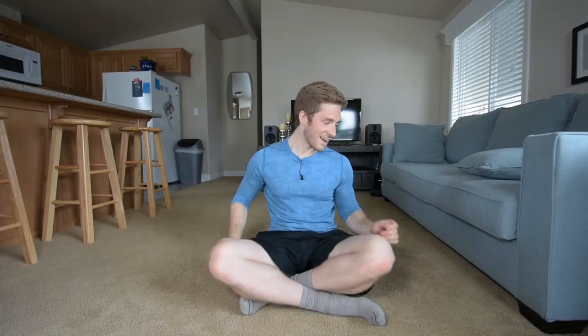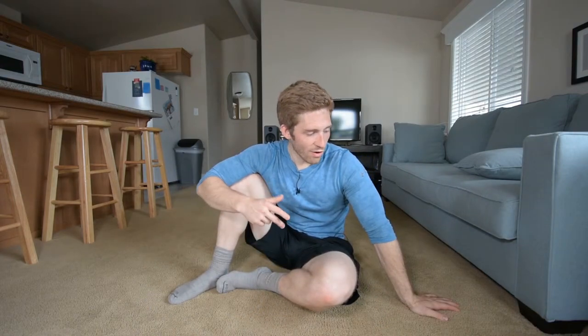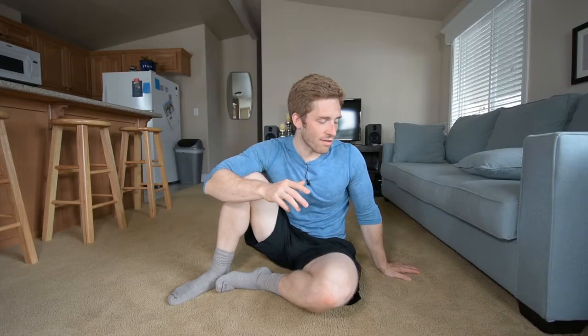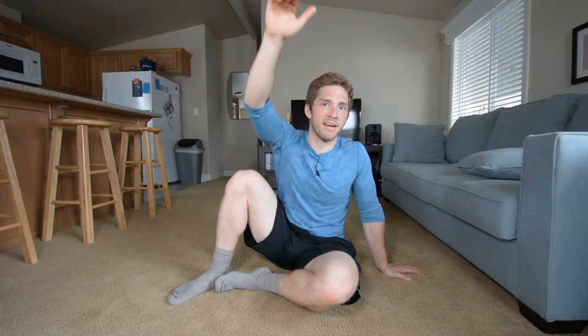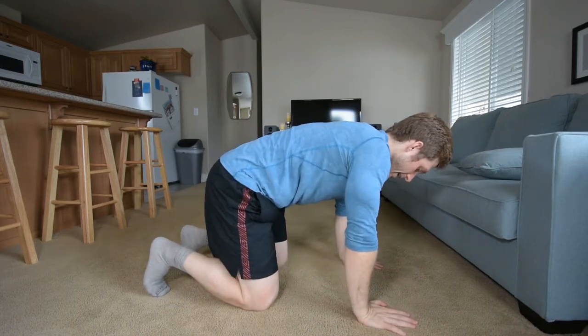Now, it helps if you've got big hands, but it's still possible if you don't. What I want to talk about first is the wrist and shoulder blade flexibility that is necessary.